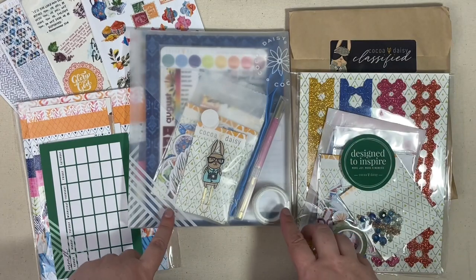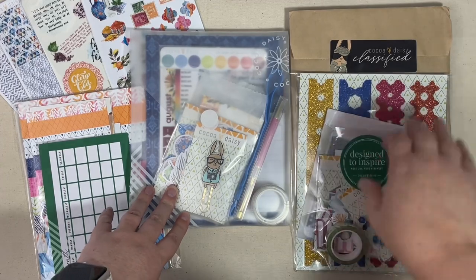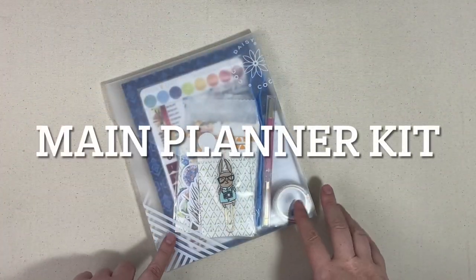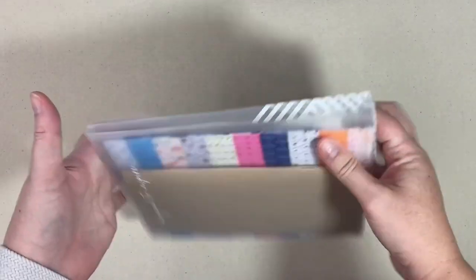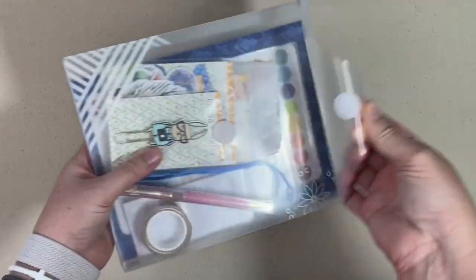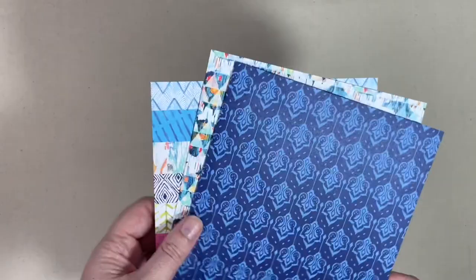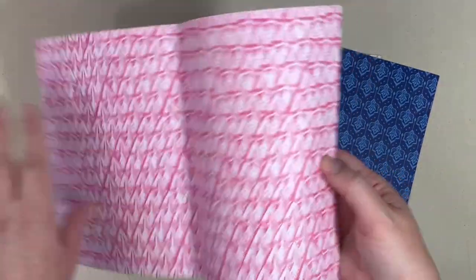We will take a look at the main planner kit first, and I also have the planner add-on, the classified kit, the dashboard kit, and several sticker kits to go over with you. This started last month, but the main planner kit now comes in this very nice heavy-duty folder with the Coco Daisy logo on it and a Velcro opening.